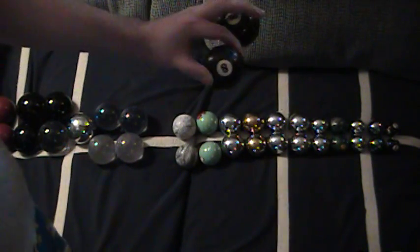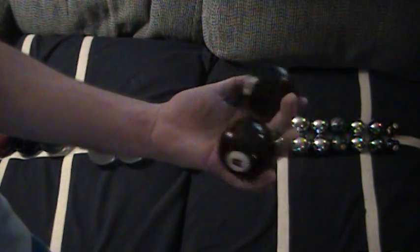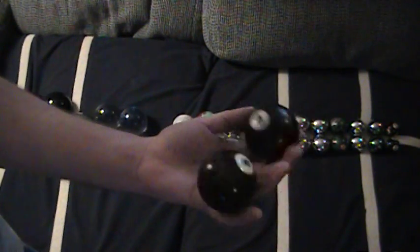If you've got larger hands you can also step up to something like a billiard ball. These are a good size, they've got a decent weight to them, and they're fairly cheap — I found these at a flea market for about a dollar a piece, so not that bad.